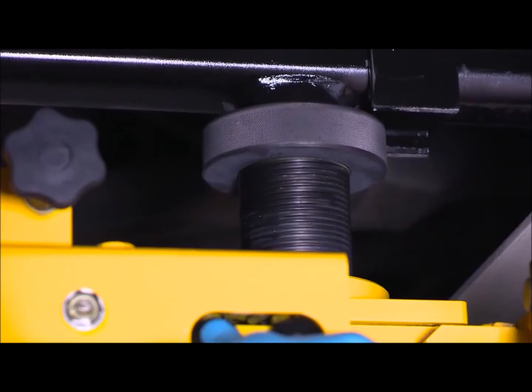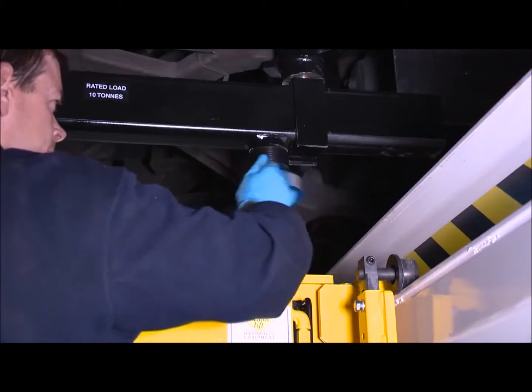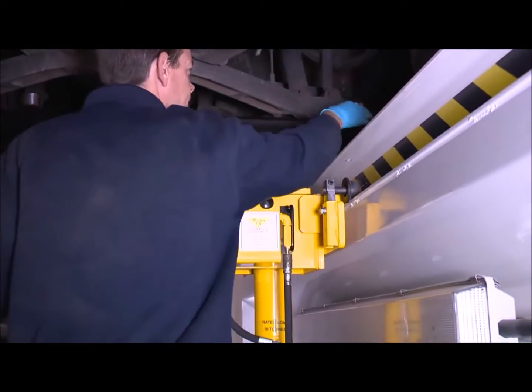Each jack's twin-ram operation means greater stability, efficiency and all-important safety, allowing precision positioning under the vehicle.